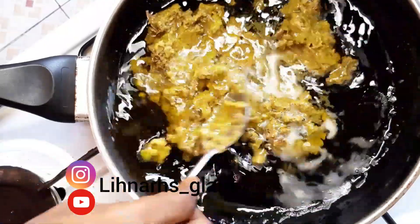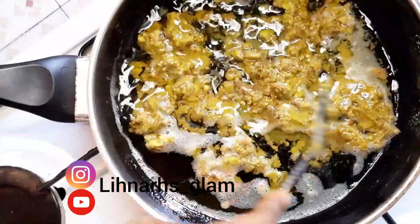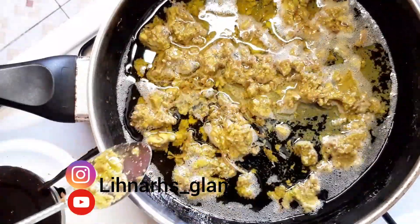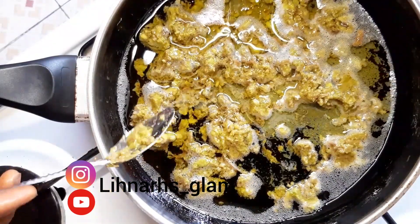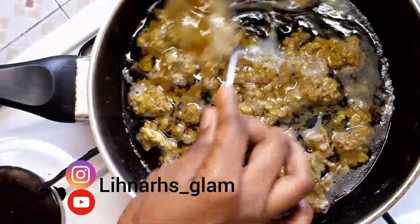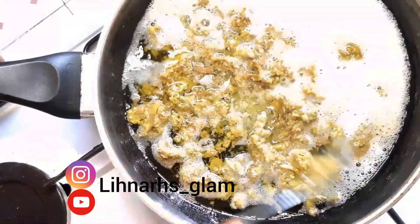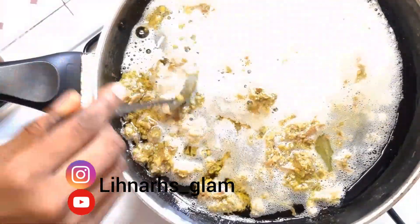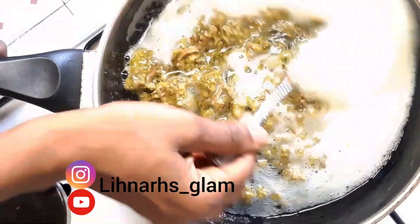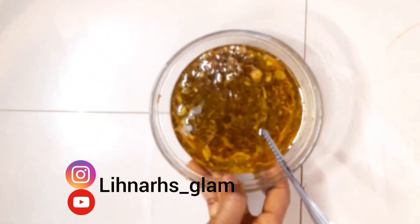Avocado does many wonders to the skin. It is rich in healthy fats and contains antioxidants that fight inflammation and keep the skin smooth and strong. It contains vitamins A, B, and E. It helps calm itchy skin and is very good for dry skin because it acts as a moisturizer — but not so good for oily skin. It heals and replenishes dry skin and also protects against skin damage.